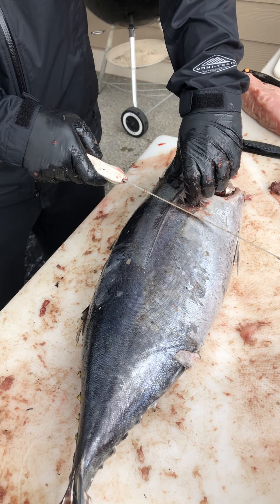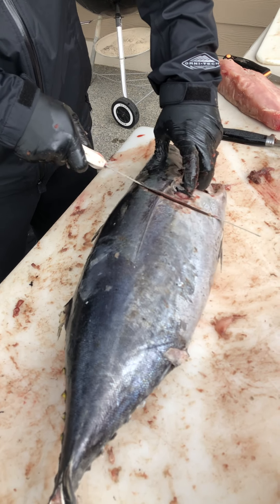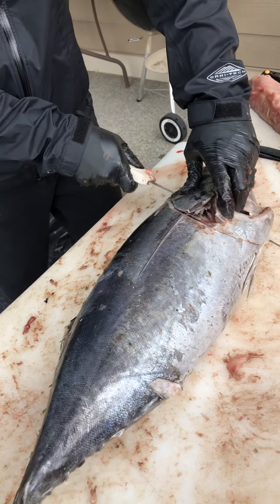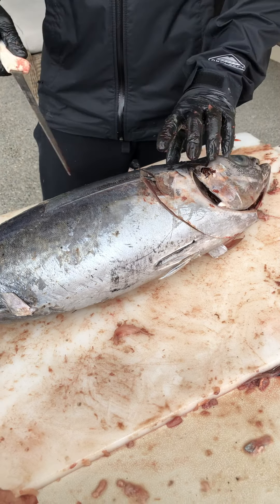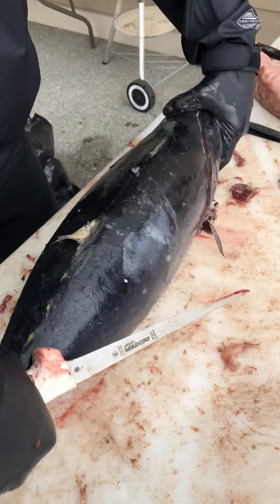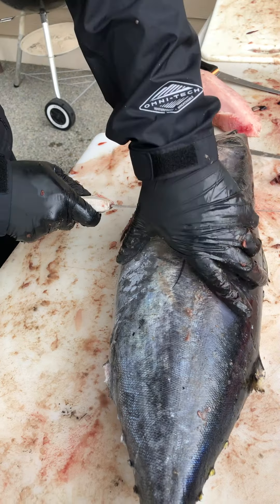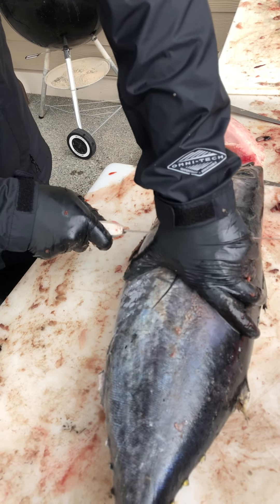It's our fourth tuna so we're still new at this thing. We're gonna cut to the head. We're gonna flip it over and get it underneath the fin. It actually smells pretty good. We're cooking the collars on the grill.